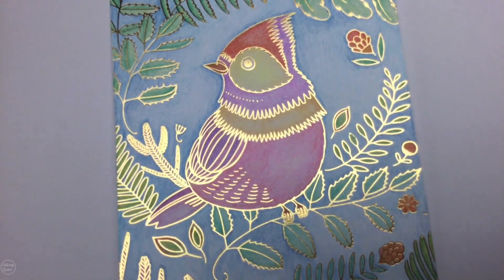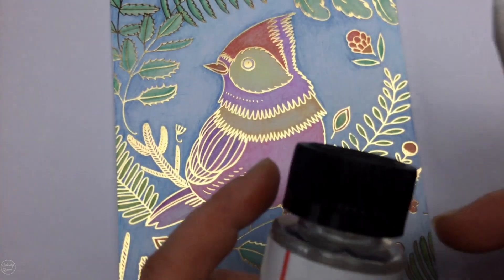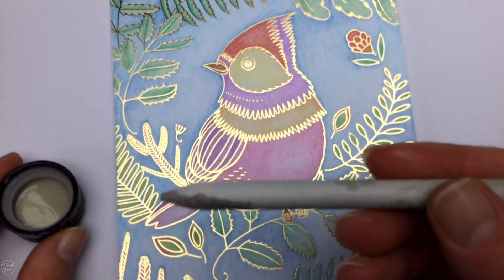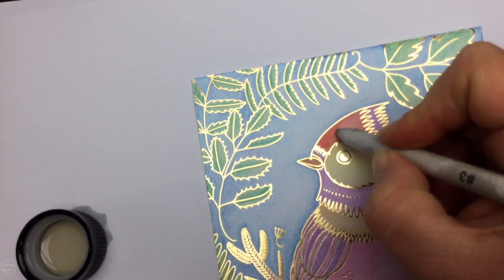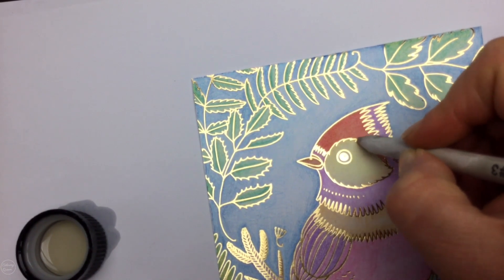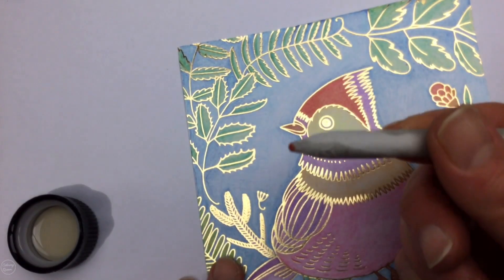Another blending method is to use Gamsol — or baby oil if you don't have it — applied with your blending stump. Spectrum Noir makes their own Gamsol solution, but I've got one from my local art shop that I use with all pencils. Just dip your stump into the Gamsol and go over the area you want to blend. This red colour looks a bit scratchy, but Gamsol basically melts it and makes it smooth. If you apply a little too much, you can dab it up with a Kleenex — and you can see how much smoother it is.